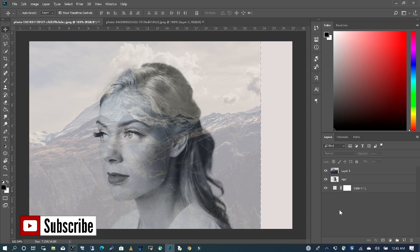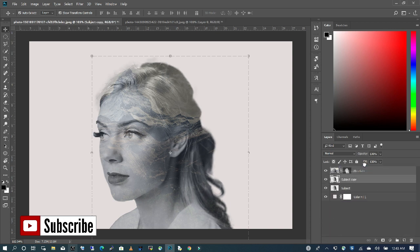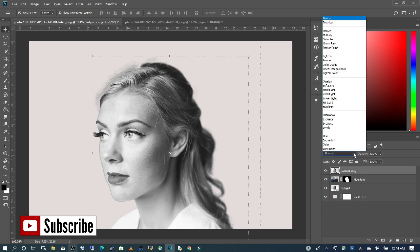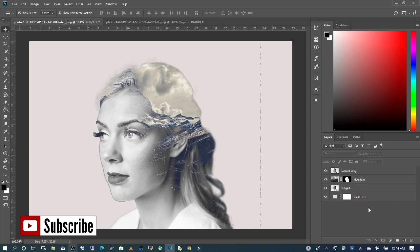The next step is to press Ctrl and then click on my subject layer. I'm going to rename this to 'subject' and this one I will name 'mountain'. With our selection made of our subject, I'm going to click on my mountain layer and create a layer mask. Then the next step is to create a copy of our subject and move it above the mountain layer. I'm going to click on it and choose Lighten for our blend mode. I'm going to take the opacity of the mountain all the way up to 100 so we can see the full thing.